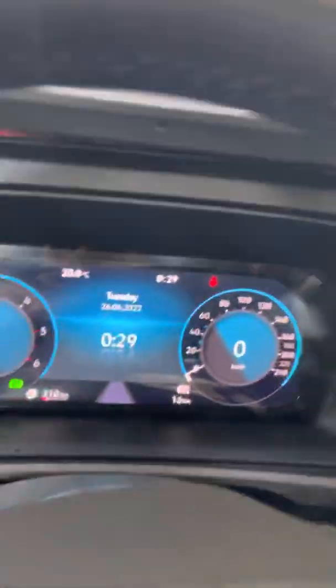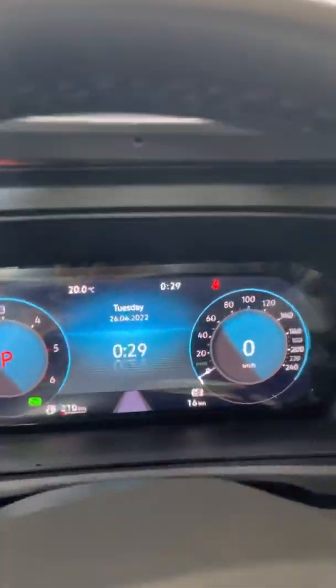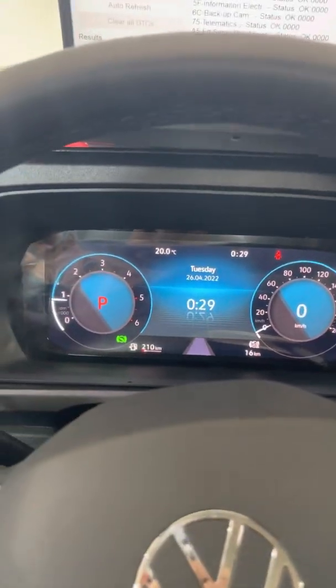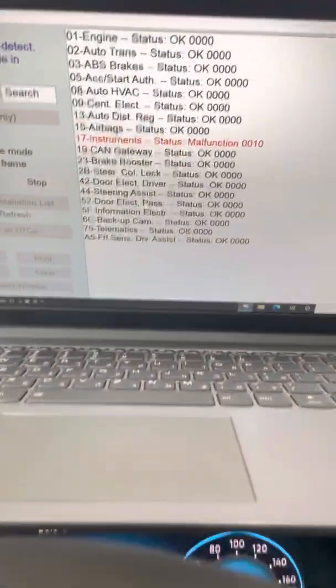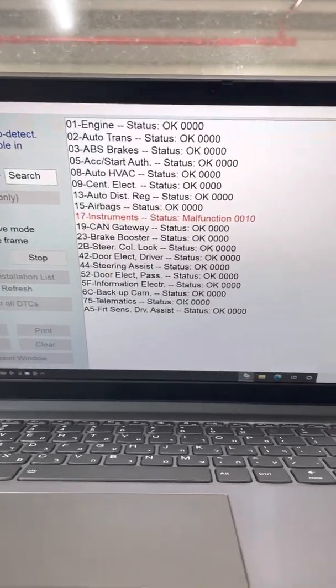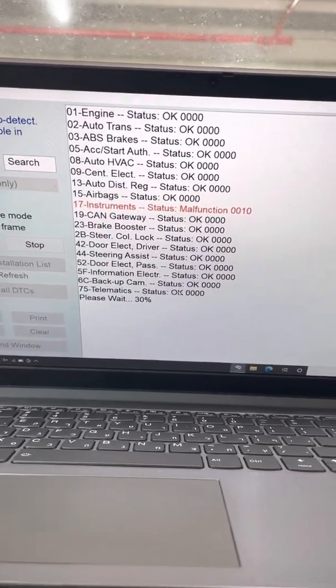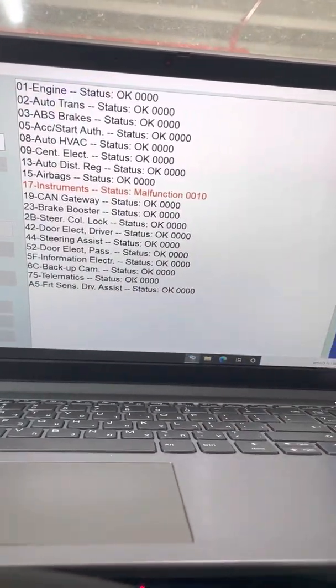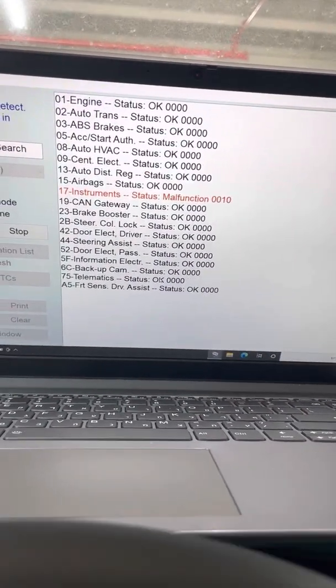We started here just to show there are no errors in the dashboard — no check engine, no yellow triangle — and also the VCDS. I scanned here and it's connected in real time, reading all the time, reading the engine. As we can see, there are no errors.